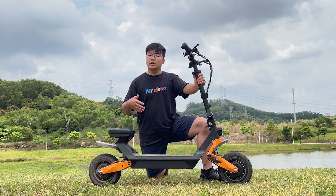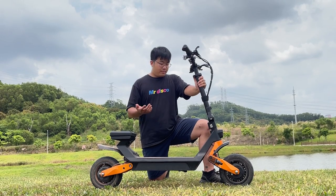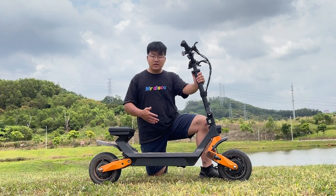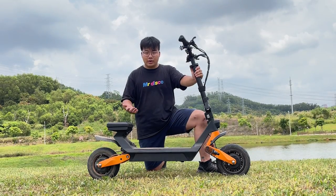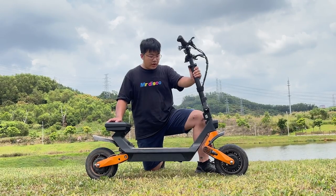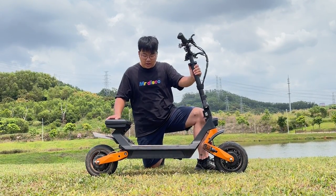I know quite a few people are going to look at the Fido Beast and be extremely confused about what it is. And yes, it's something different — it's something unique. It's not another Xiaomi lookalike scooter, and it's not another Zero 10X or high-power lookalike scooter that looks exactly the same with stock parts. But Fido has really taken it out of their comfort zone to make something different for the scooter market, and I think this does it well.